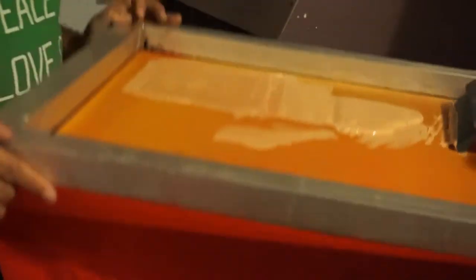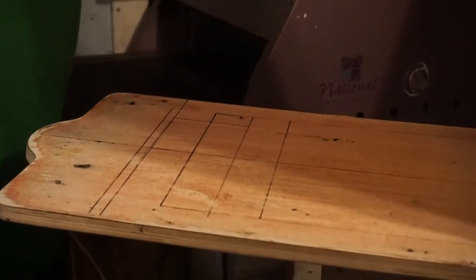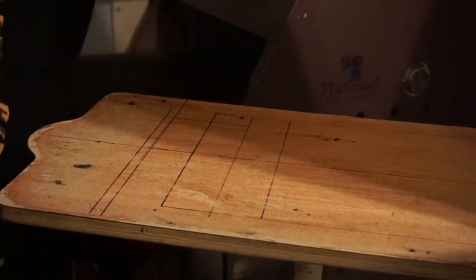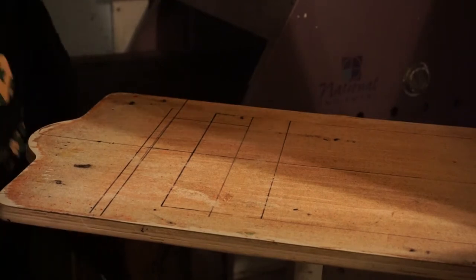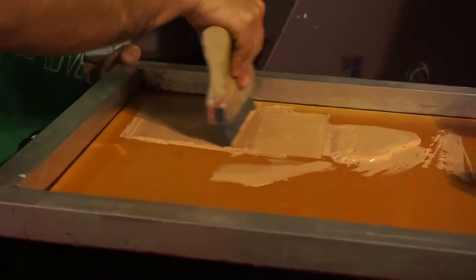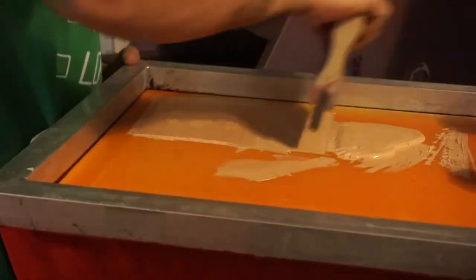First of all, we're gonna put our base on it. Have to level my press, it's so out of whack. There you go, that's our base.